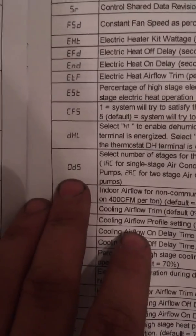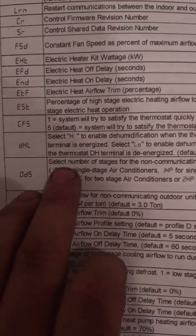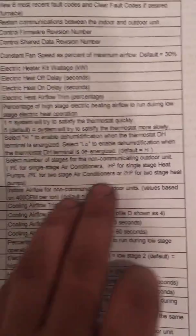It'll give you an option. If you keep hitting it right, you'll go to different options. The only option you really have to set when setting the system up is when you get to option 0D5. It's to select the number of stages of non-communicating. So I'm going to go to 0D5 by hitting the right button.